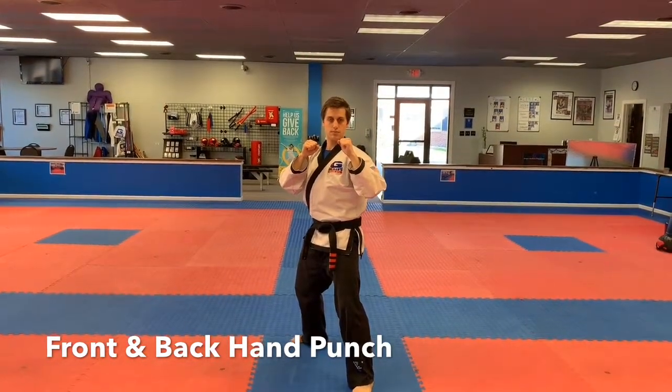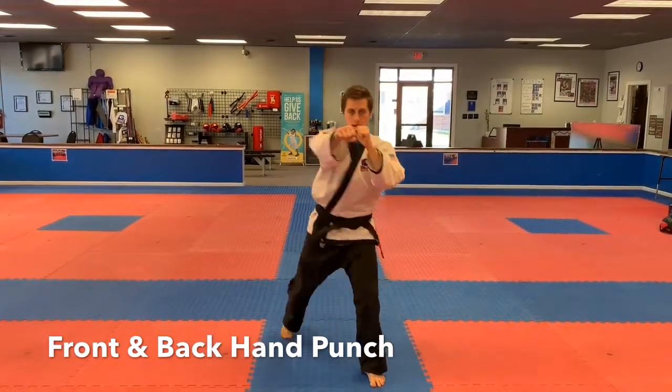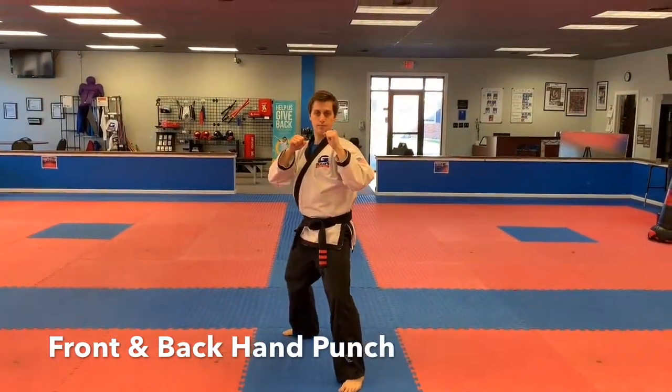We just focus on front hand and back hand. So once again, sir — front hand, back hand, good, and recover. That's the front back hand attacks.